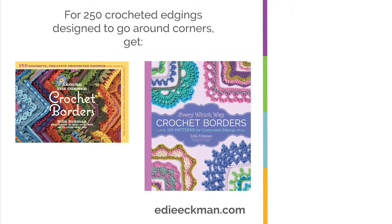If you'd like more crochet instruction like this, subscribe to my YouTube channel. Check out the links in the video notes for other ways you can find me. Thanks for watching.